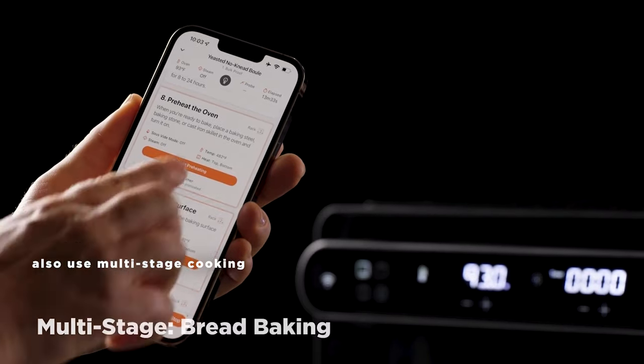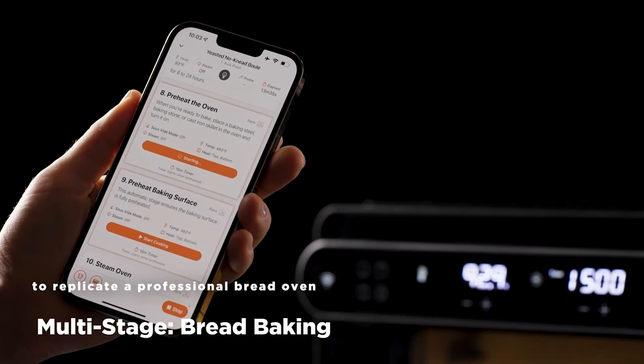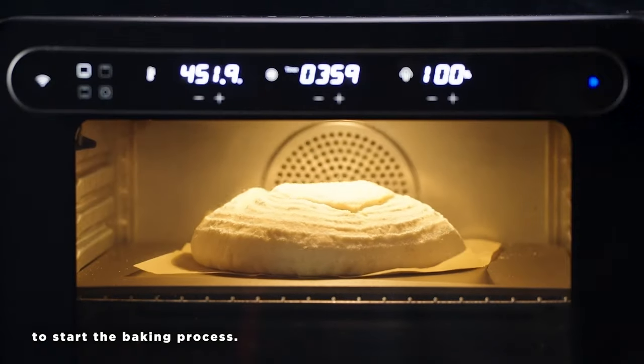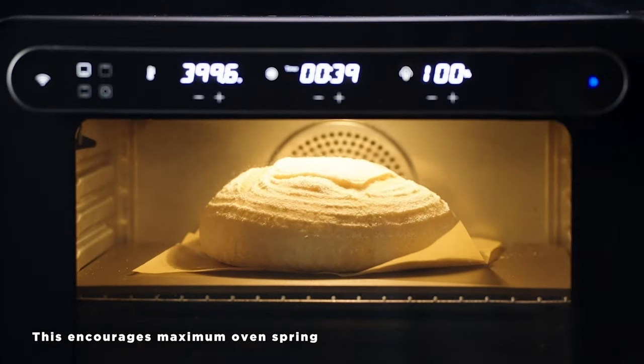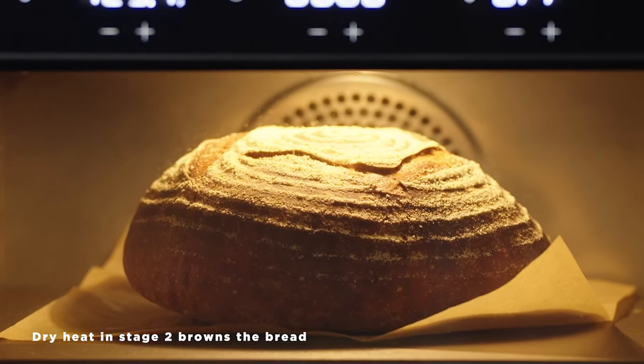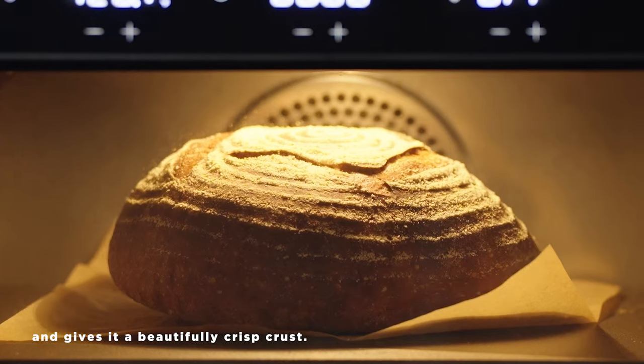You can also use multi-stage cooking to replicate a professional bread oven by injecting steam in Stage 1 to start the baking process. This encourages maximum oven spring and a nice airy crumb. Dry heat in Stage 2 then browns the bread and gives it a beautifully crisp crust.